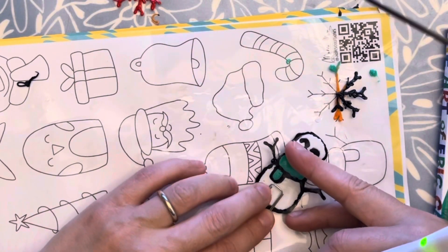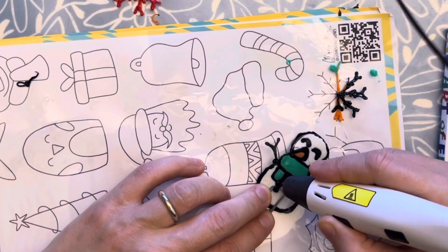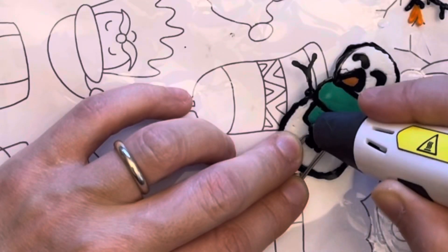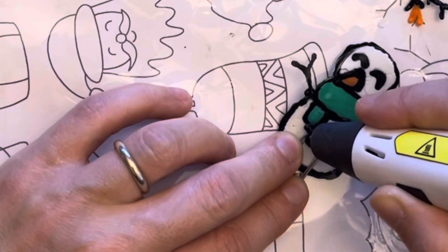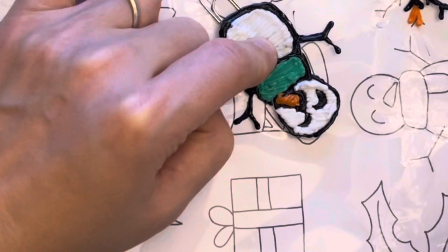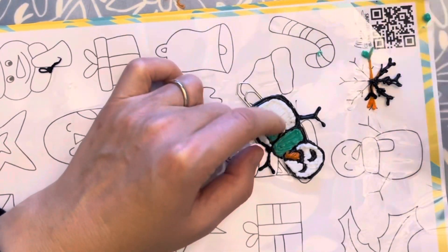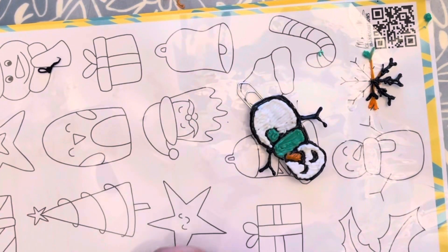Ready to connect it. As I told you, you can press it like this to flatten it a little bit more. And in the meanwhile that this one is getting ready, I just want to show you something.